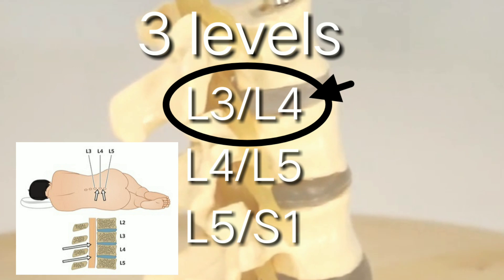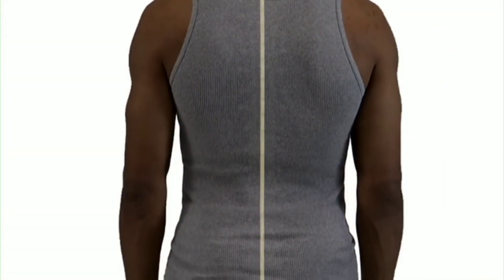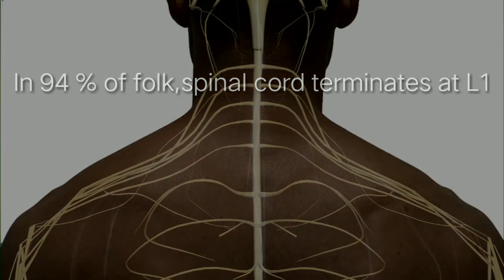L3 and L4 is the most preferential site of choice. It is mostly performed at this level to avoid injury to the spinal cord, because in 94% of cases the spinal cord terminates at L1, and in the remaining 6% of cases it terminates at L2.